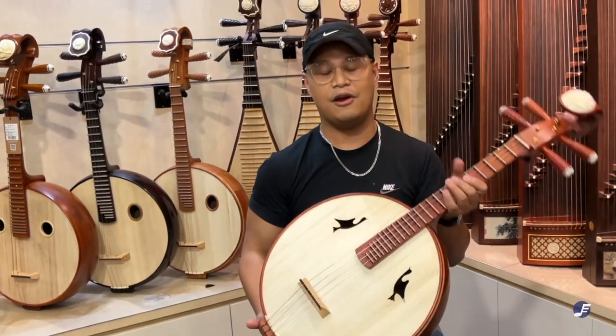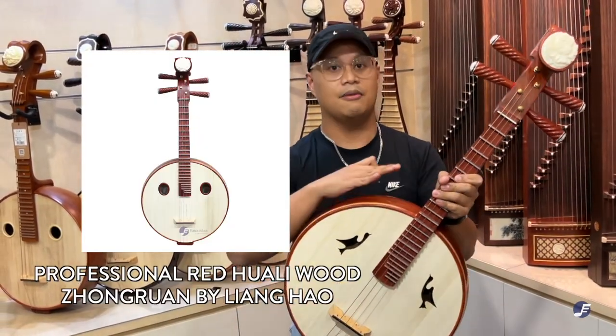Lastly, we have the return of the very popular Hong Hua Li Zong Ran by Liang Hao as well.